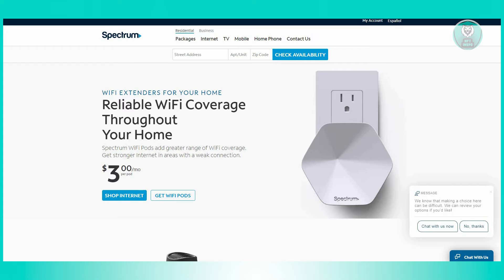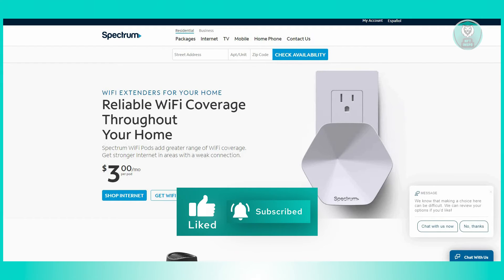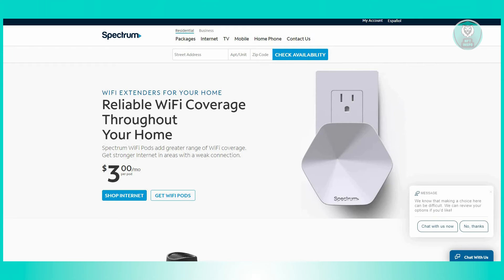So how do Spectrum Pods work? Begin by strategically placing the pods in various rooms where you desire to improve internet connectivity. For optimal coverage, distribute the pods across different floors of your home. Maintain a distance of approximately 32 to 50 feet in open space between each pod, and aim for a range of 20 to 32 feet between walls. Keep in mind that homes constructed with denser materials may necessitate additional pods for effective coverage.